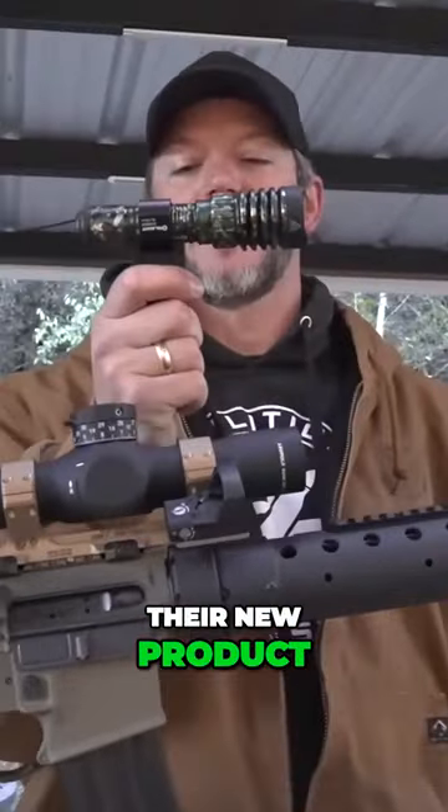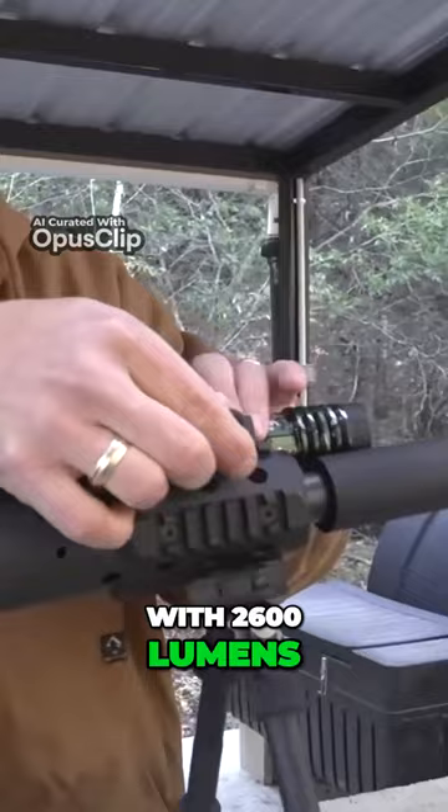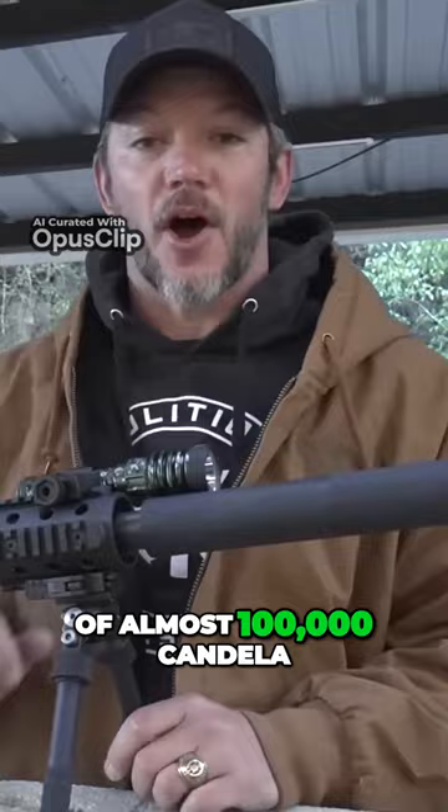They would introduce their new product, the Warrior X4, with 2600 lumens, an impressive beam distance of 630 meters, and peak beam intensity of almost 100,000 candela.